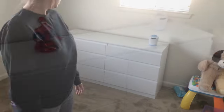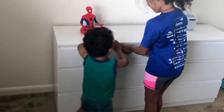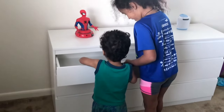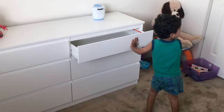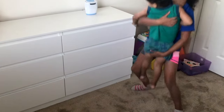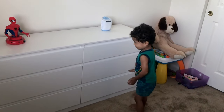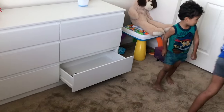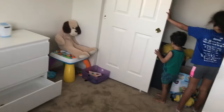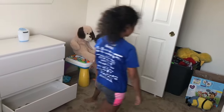Now that we're all done we let Jude come in and check it out. We told him we're going to put his clothes in there, asking if he's going to be a big boy. As you can see, Jude was super happy to get it and we're glad it gave us everything we needed for him. Thanks for watching!